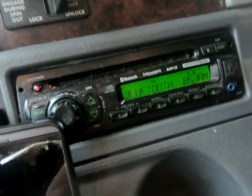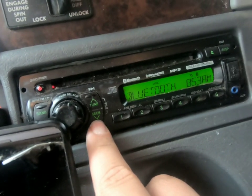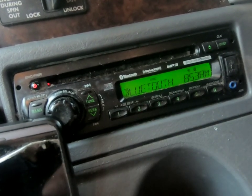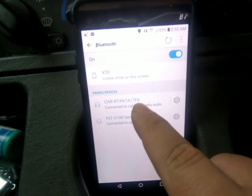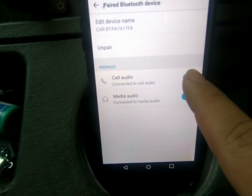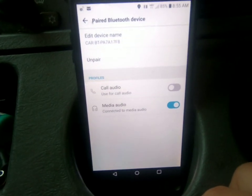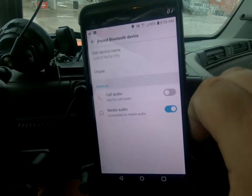We need to tell the radio we want media only — media would be like the MP3 player from your phone, anything you want to play through your phone. So on this radio, I need to hold down the Down button for a couple seconds — there it is, 'Bluetooth Music,' which would be music from your phone. We just turned off phone calls on the radio. Now we need to do the same thing on the phone: go to the car settings here — you can see we're connected to Call Audio and Media Audio — so let's just uncheck Call Audio and turn it off.